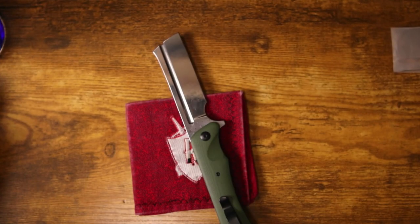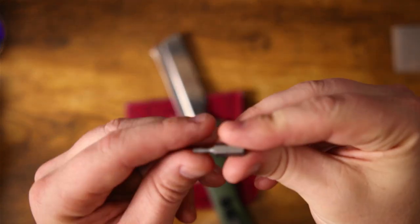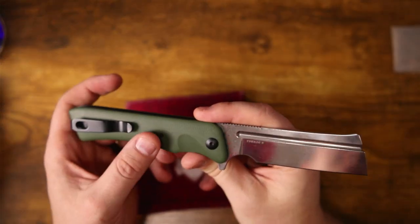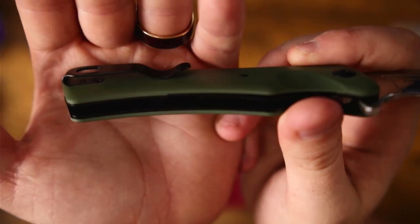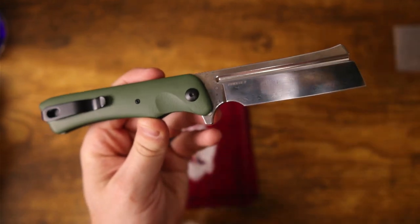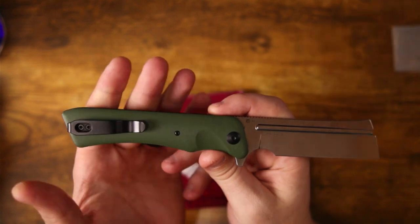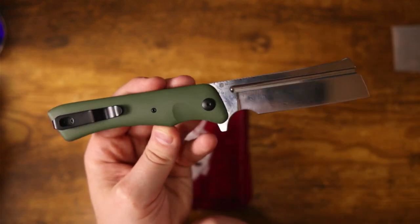As for the hardware, we're looking at a single-sided captive pivot — that is a T8. The body screws, however, are T6s. No surprises there, but I do wish the body screws were at least T8 — that would be nice. It's preferable, but we don't always get everything we want, and there are so many other good things going on here.